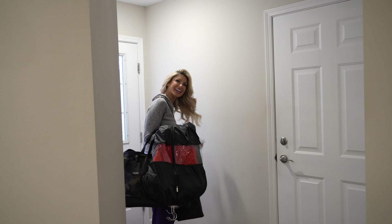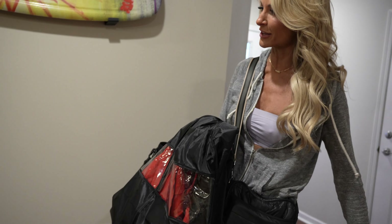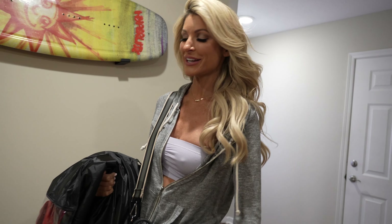Mackenzie Roth in the house. Ready to make some TV magic? I've got wardrobe, all the things. Let's go get ready.